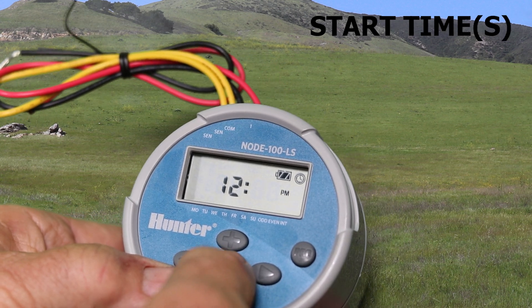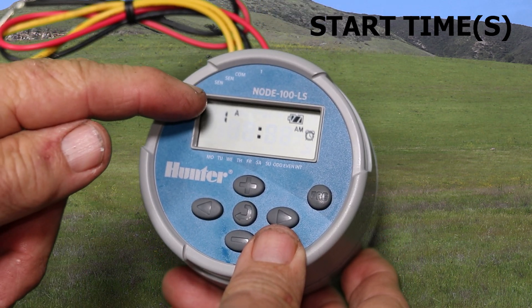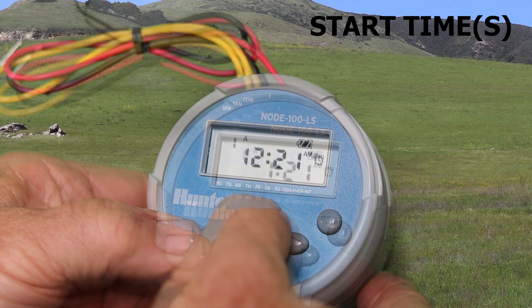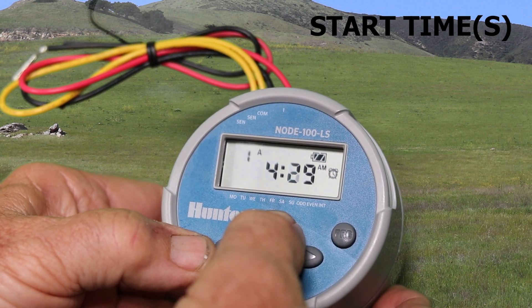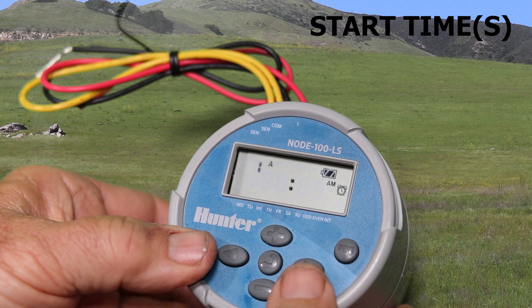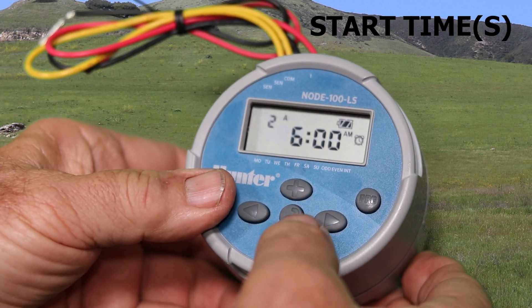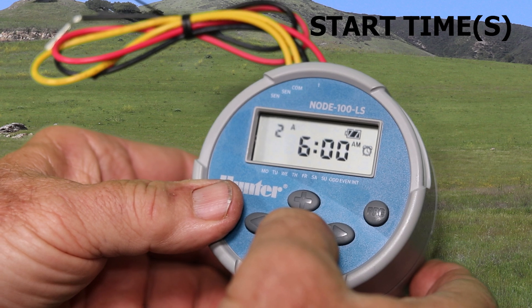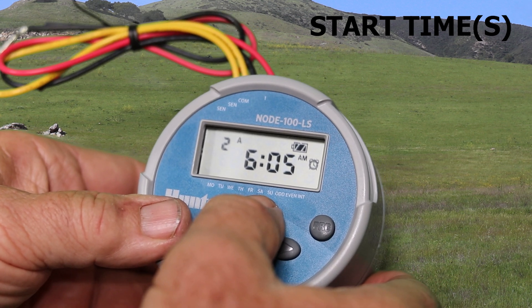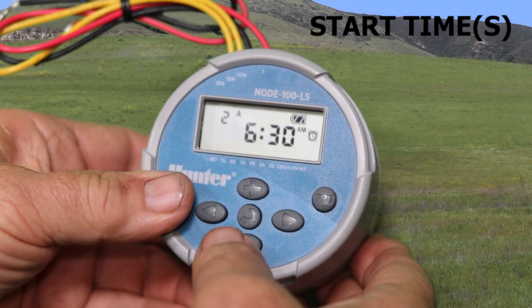Next is the first start time. Typically, most people only need to use the first start time, but there are four available per the three A, B, and C programs. Just use the plus and minus button to get the time set the way you want for the first start time. Then use the right arrow button to get to the second, third, and fourth start times as needed. Keep in mind that if you have a node with more than one station, the stations will run sequentially per start time, so you don't need a start time for each zone unless you specifically want each zone to start at a different time of day.